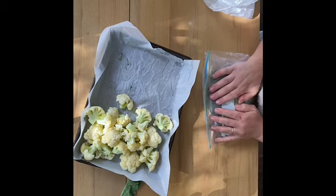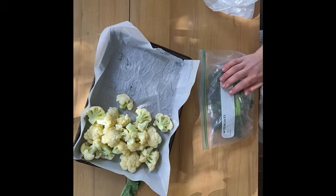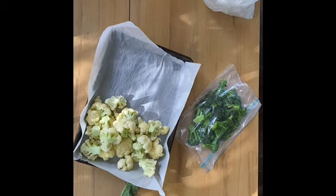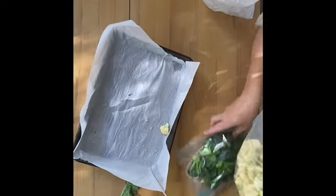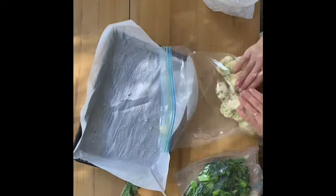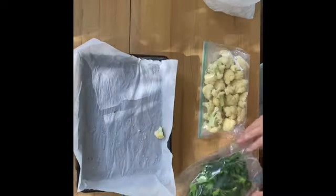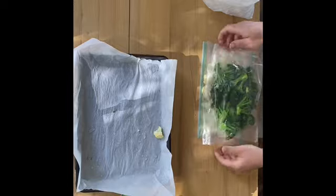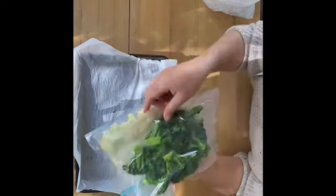If you blanch your vegetables before putting them in the freezer, they don't go all spongy and wet. If you were to just harvest them and put them straight in the freezer, it changes the texture of the vegetable. So it's a good idea to blanch them first — then it's just like a shop-bought piece of vegetable that you get in a freezer bag. While I'm eating them fresh, I can leave this for when cauliflower and broccoli aren't in season.